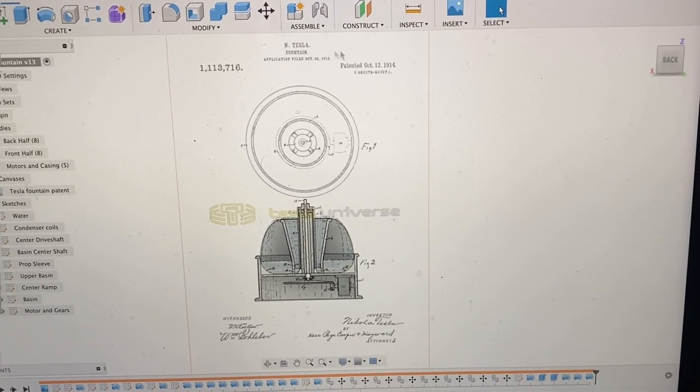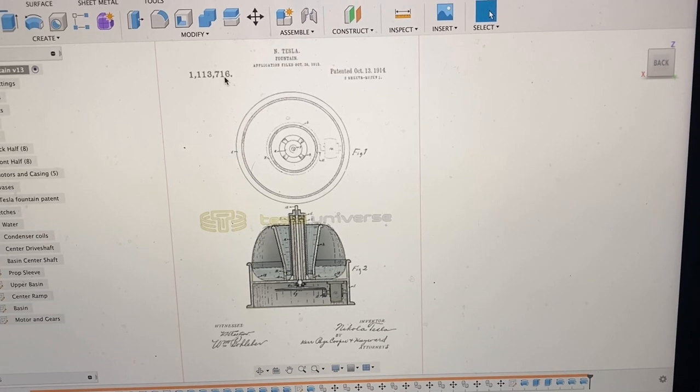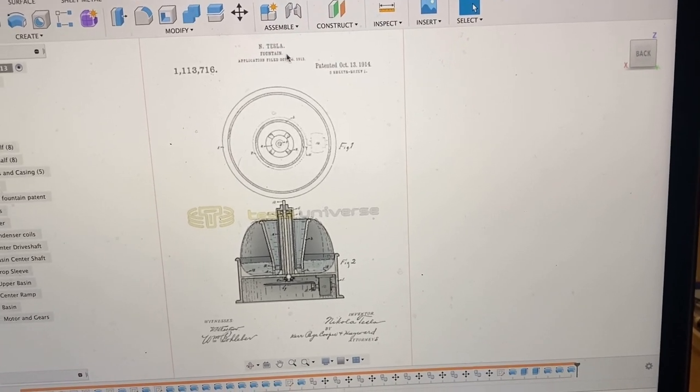Hey, so I'm back with another Tesla patent — Tesla patent number 1,113,716, Nikola Tesla's fountain patent.